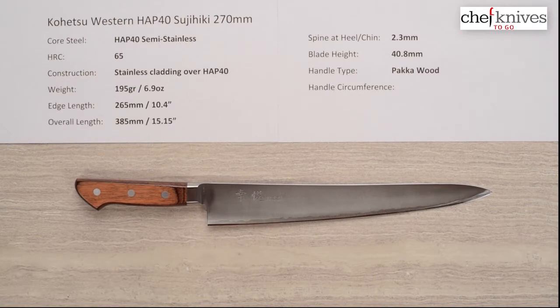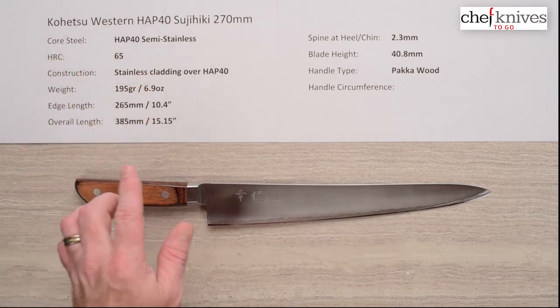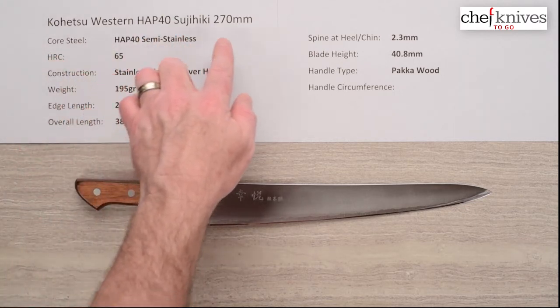Welcome to another Chef Knives to Go Quick Look product review. This is Steve Gamache, and what we're looking at this time is the Kohetsu Western or Yo-handled HAP40 Sujihiki 270mm knife.